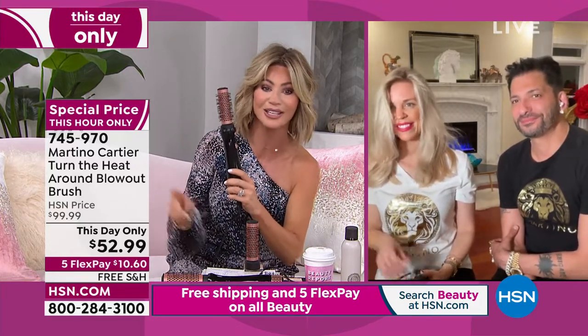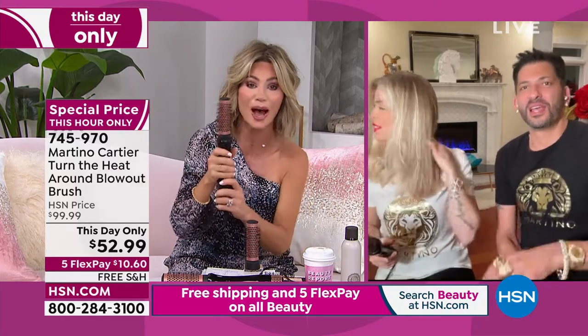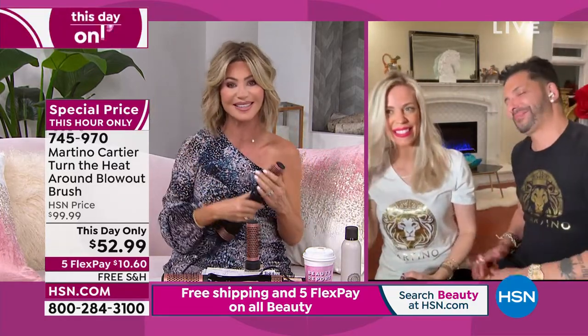Martino and Gianni, thank you so much — great job. Stay right there. We have one for you. Final look at our Best Buy of the Day.